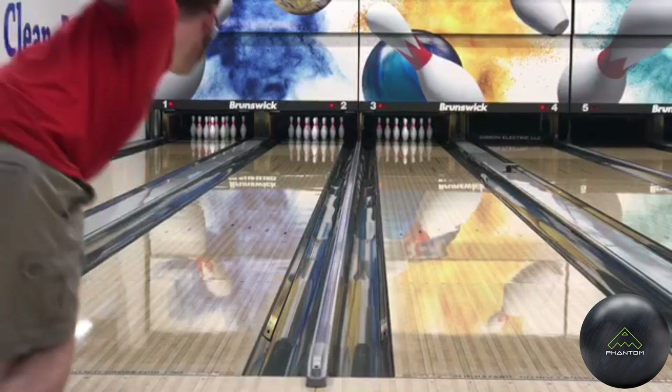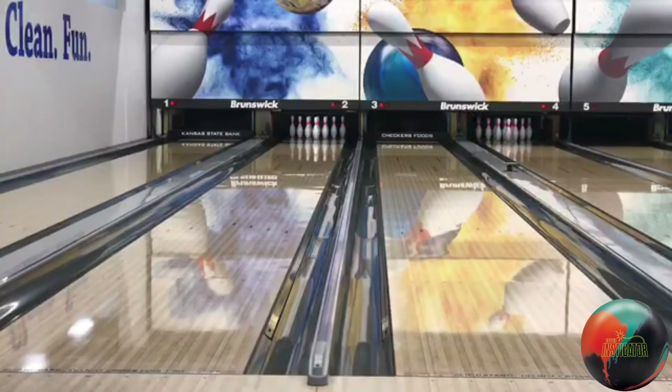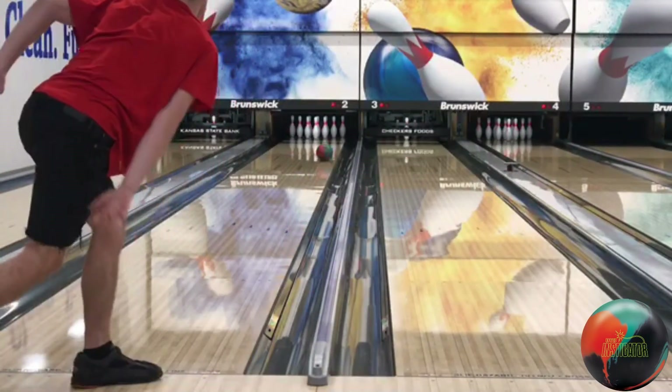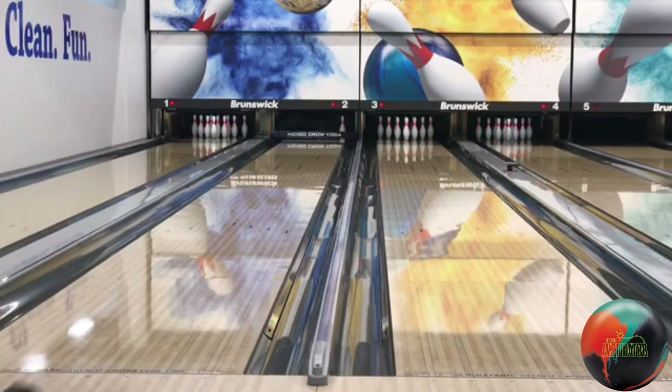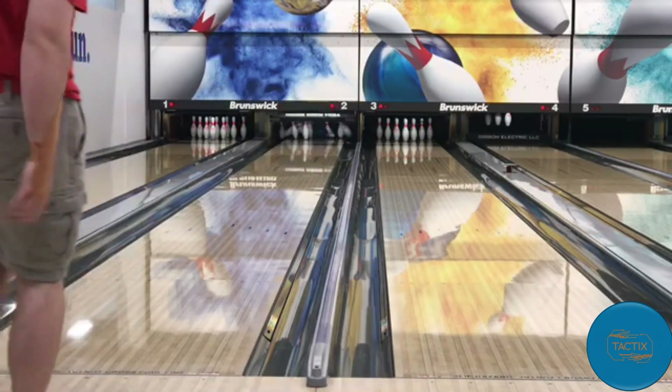Playing that one-two board on the right is where the cliff kind of is for this pattern, and it's very effective. Jared doesn't normally play that far right — usually left or around 20 — but he found out you have to trust yourself and get it to the friction, which is literally the one-two board. When he did, the ball found early friction and just rolled into the pocket.